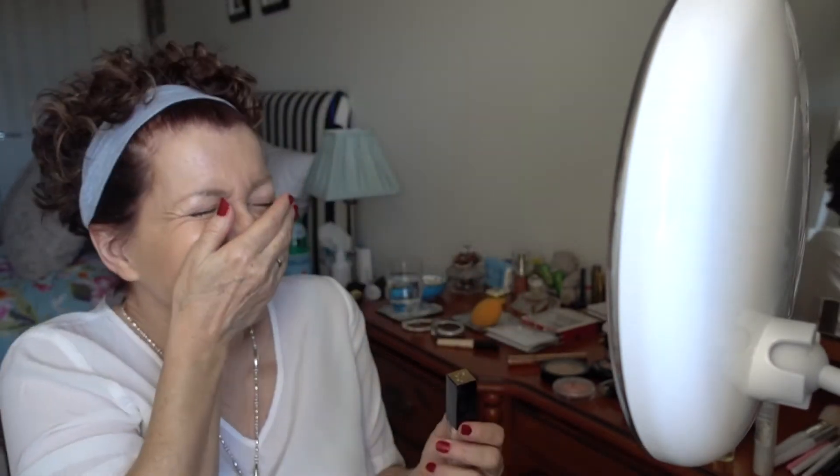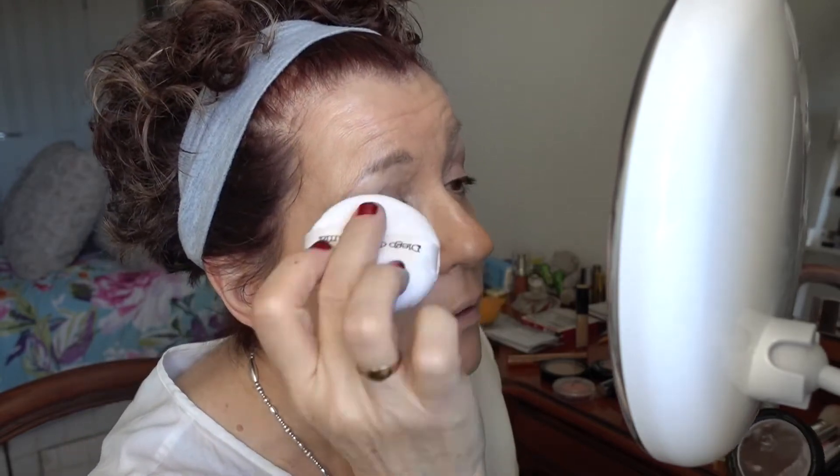Next product: Lancôme — the Lancôme Teint Idole. I've got a couple of red spots, covering them up. Next I'm going to add my Diego de la Palma fixing powder. I'm going to dab it on my eyes first and fix there. It's actually a translucent powder — it dries the eyelids, sets the primer, and will help the eyeshadow, because we're going to do some glittery eyeshadow and you need to have a nice solid base.